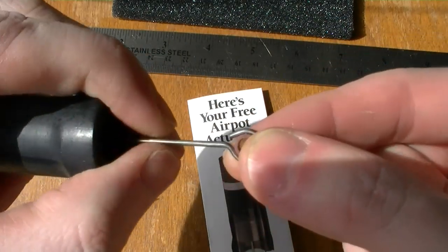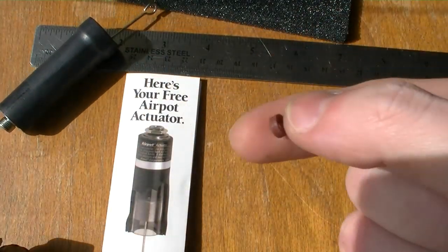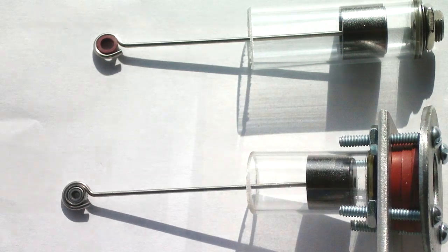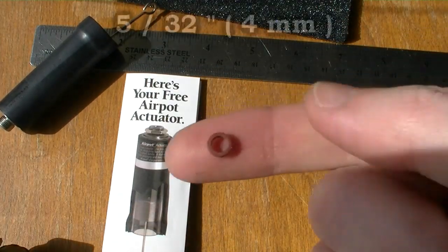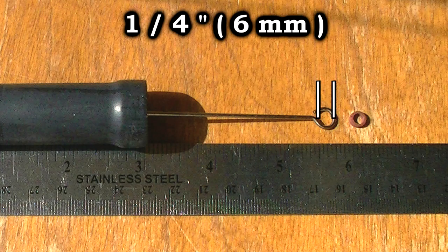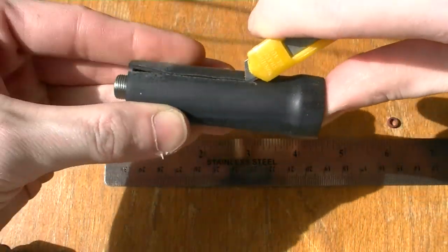This connecting rod has a low friction bushing at the end. You could probably use the bushing they provide for your engines, but I like to replace it with a small bearing. The inner diameter of this bushing is 5/32nd of an inch, and the end of this connecting rod has a quarter inch diameter. I don't need this rubber sleeve so I just remove it with a razor blade.